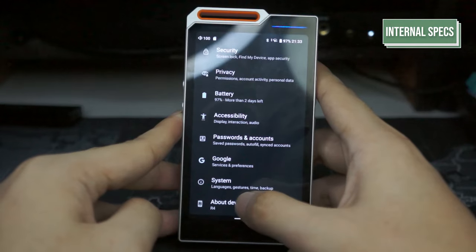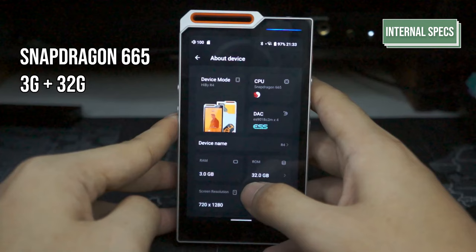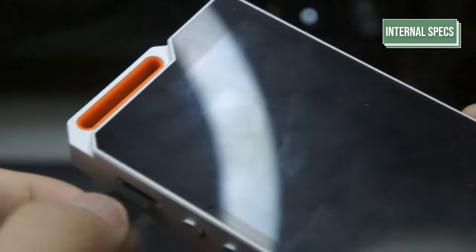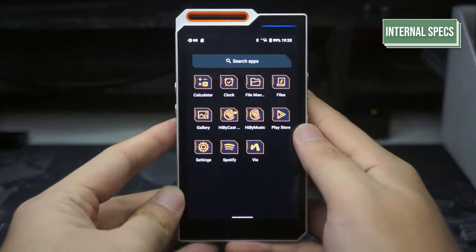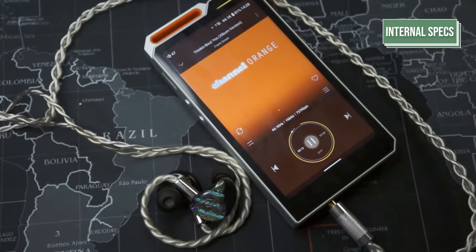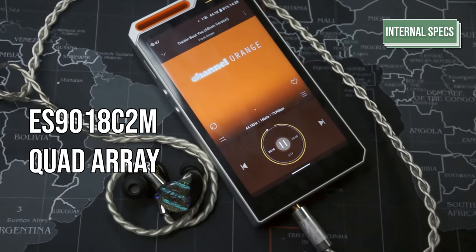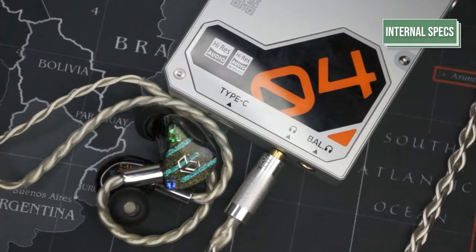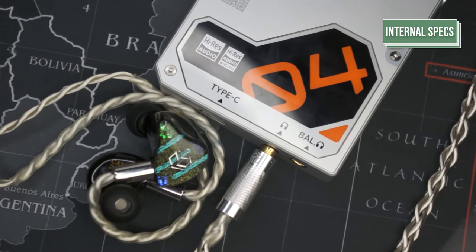As for internal specifications, the R4 is powered by the Snapdragon 665 with 3GB of RAM and 32GB of internal storage. The storage is expandable to 2TB. It's running on an open version of Android 12 with Hiby's custom OS that features Hiby-specific audio settings and apps. The DAC featured on the R4 is the ES9018C2M in quad array fashion, meaning there are four DAC chips in the R4. The amps the R4 uses are four OPA1652 and two OPA1612s.